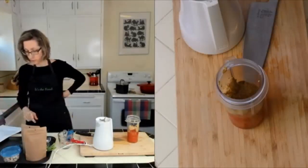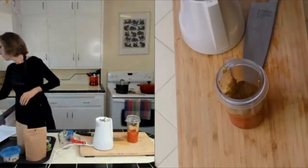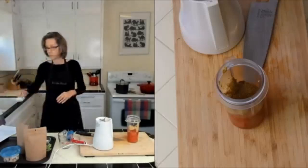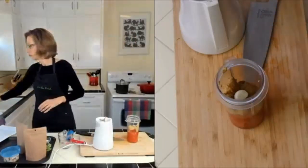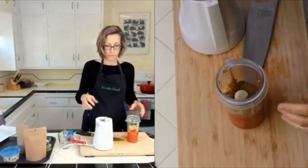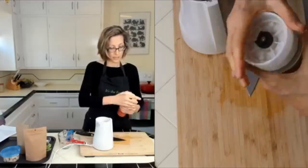Last, we're going to put in one clove of garlic. So this is just one clove of garlic. Then we put the blade on and that is it.